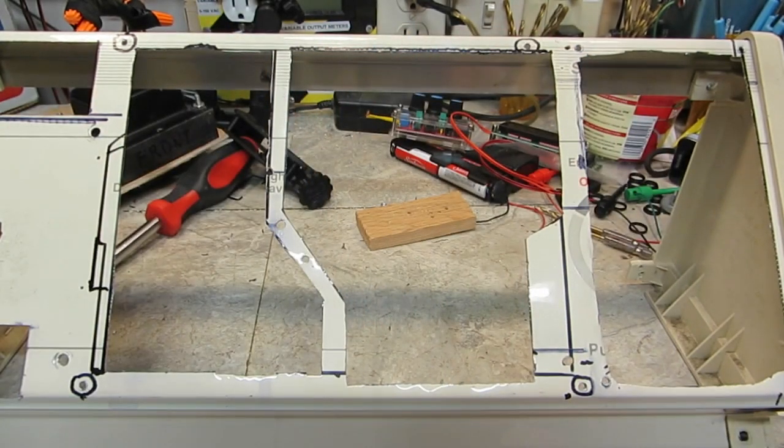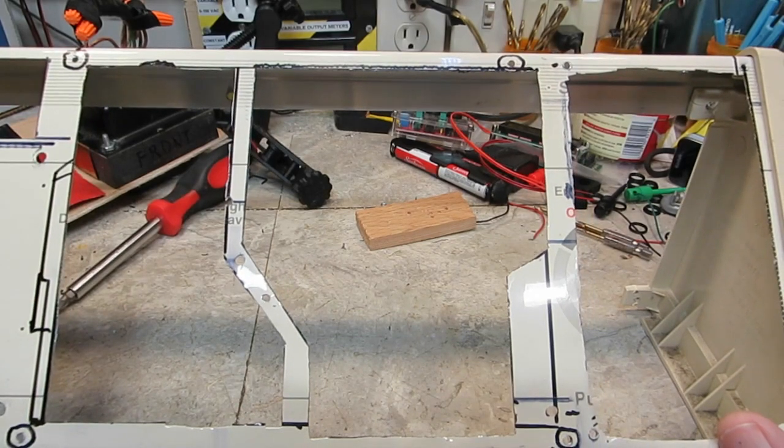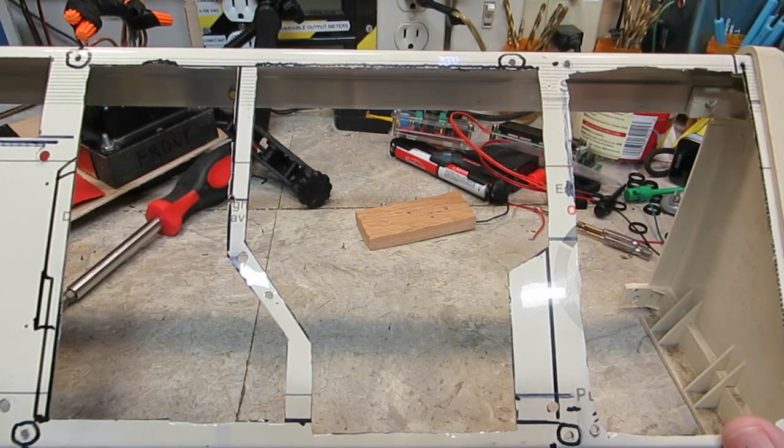Once I get that done, I'll probably go ahead and put it together again. I've had it apart and together many different times, but you have to do that to get it the way you need it. The black plastic part that I printed is working out really well.